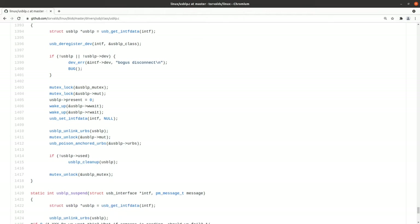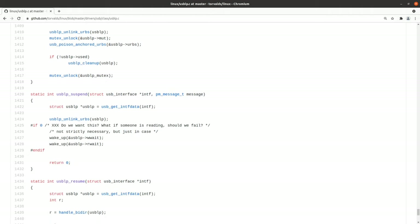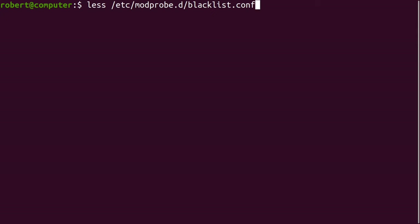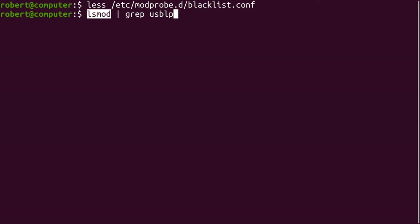I didn't take time to understand all this code, but it looks like this driver only handles some generic high-level USB communication with the printer, rather than trying to understand any low-level printer details. Here you can see a hard-coded table that appears to list off a few misbehaving printers that suffer from some quirks in this driver. Some people suggest that you should blacklist the USB-LP driver. If you want to do that, you can do so by adding it to this file.